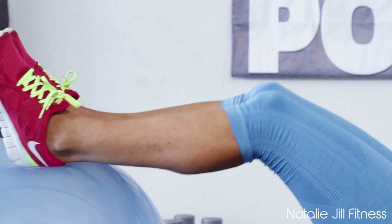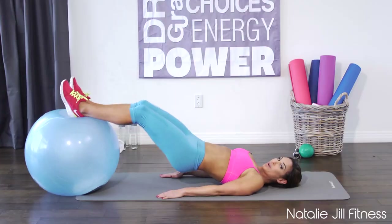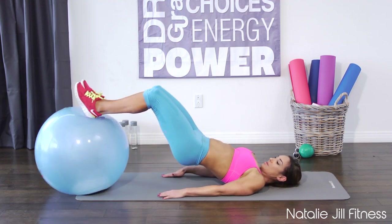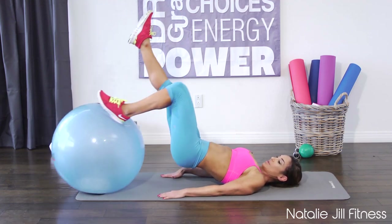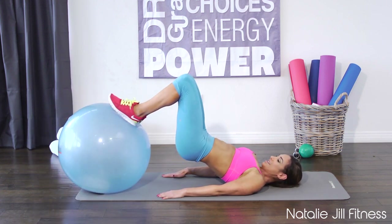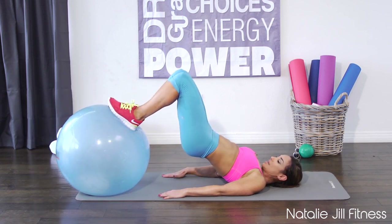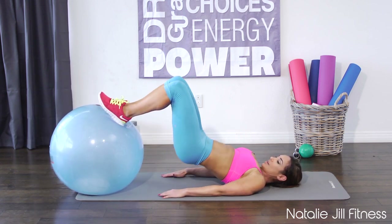You should really feel this on your hamstrings pretty quickly, in and out. If you're feeling super strong and powerful, you can lift up one leg and do it just with one — that makes it a lot more challenging. I'm gonna keep two legs here, just dragging that heel back towards your butt. You just don't want to sink down — stay up.